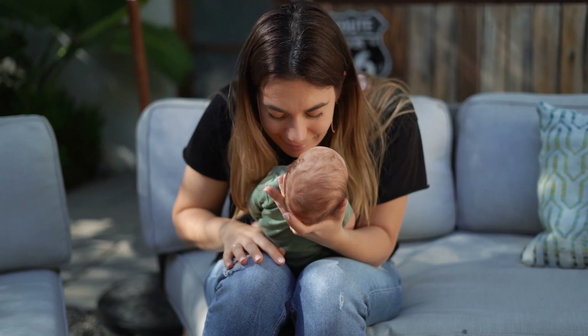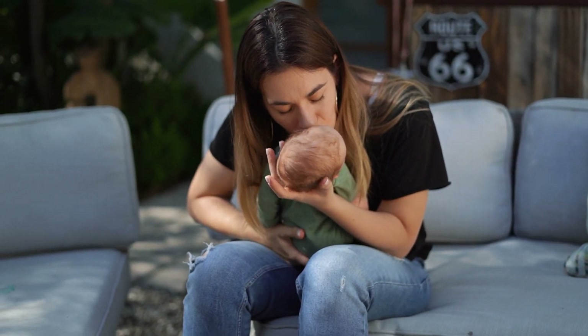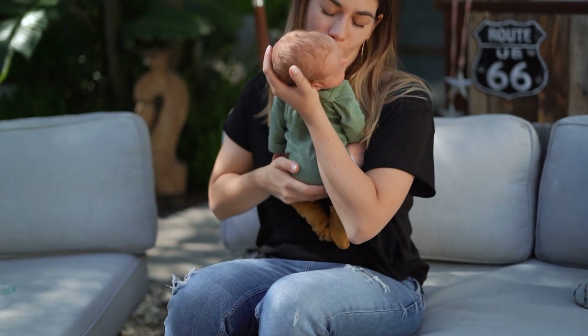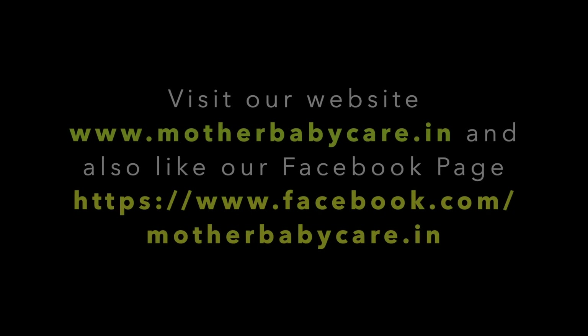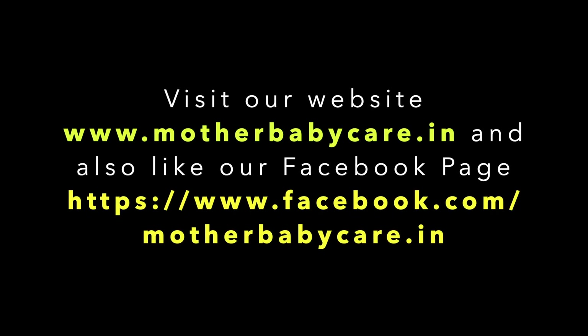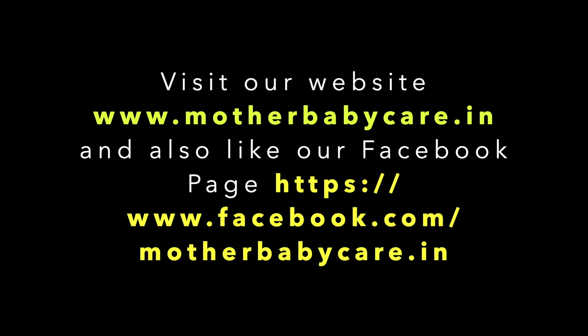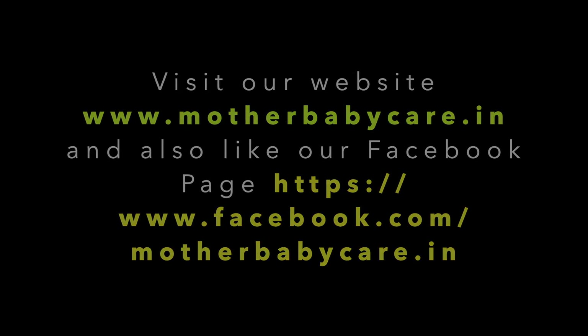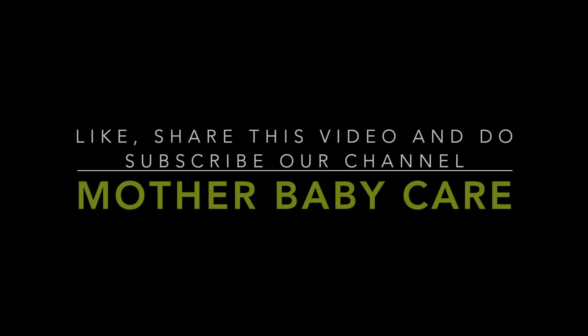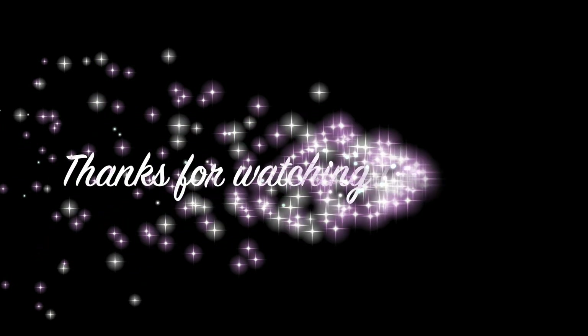That's all for today's video. If you have any questions regarding this topic, you can ask them in the comment section. To know more on this topic, you can click on the link given in the video's description box, visit our website www.motherbabycare.in, and also like our Facebook page at www.facebook.com/motherbabycare.in. Please like, share this video, and subscribe to our channel Mother Baby Care. Thanks for watching!